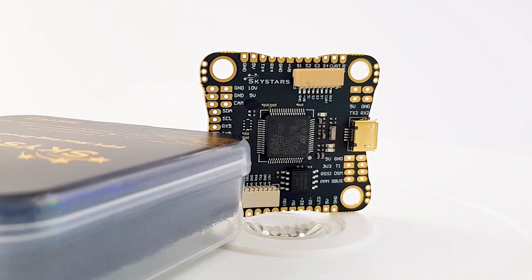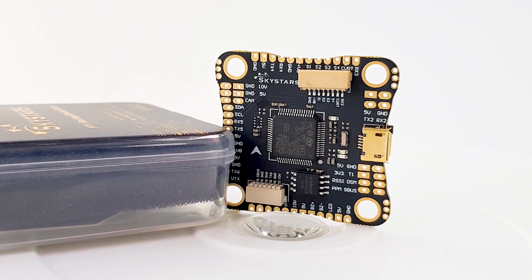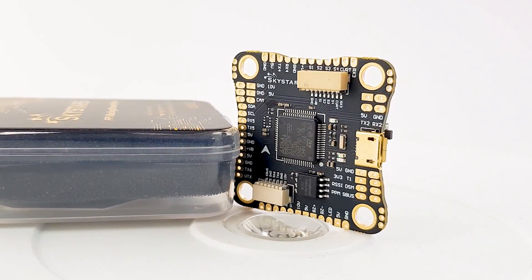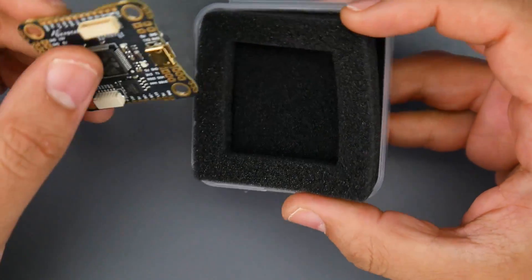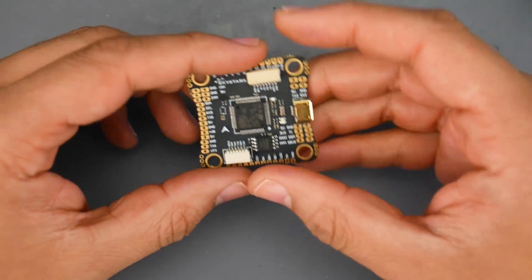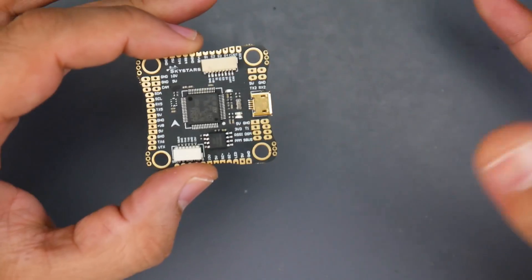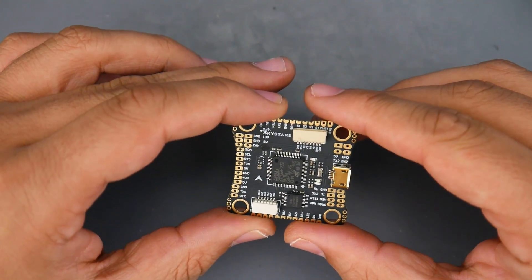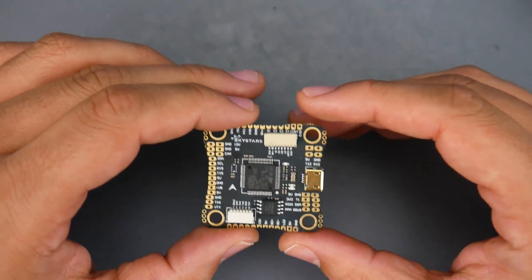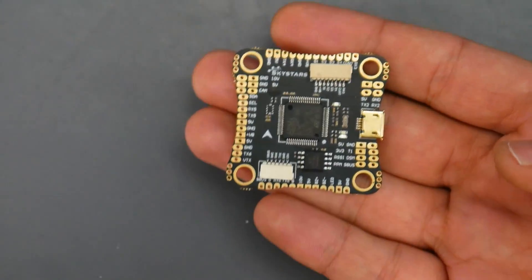In today's video we're going to be taking a look at a new product from Sky Stars. They're really trying to make a name out there and they've recently released a new flight controller called the Sky Stars F722HD. We're going to cover quite a lot today — an advanced breakdown and a beginner setup guide. The timetables are down below so you can skip to whatever part you'd like, and links are down below with a $7 coupon on all RC products.